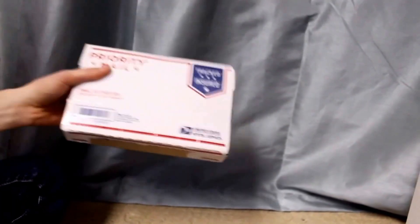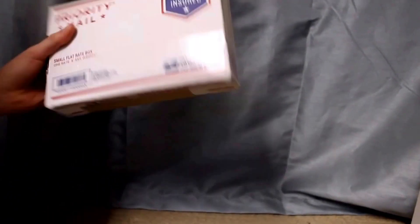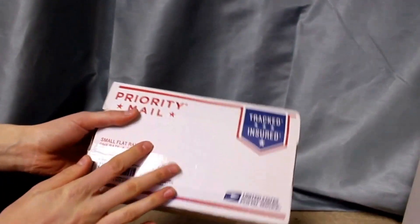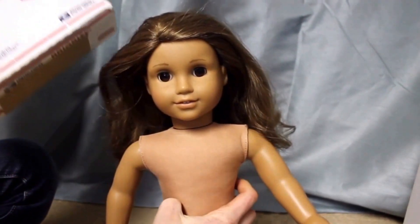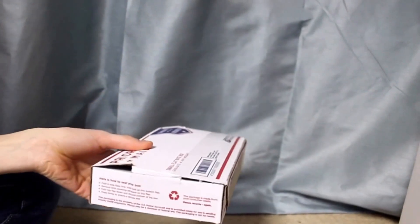Hey everyone, it's SoCraftyAG and today I have a package in the mail — this is my boy doll wig. I'm so excited, so I'm going to be transforming Quinn into a boy doll. Let's get opening the package!